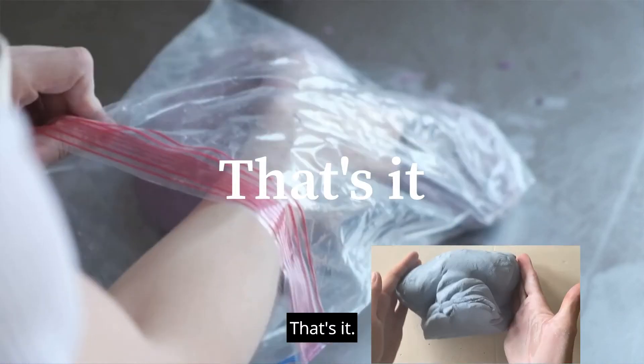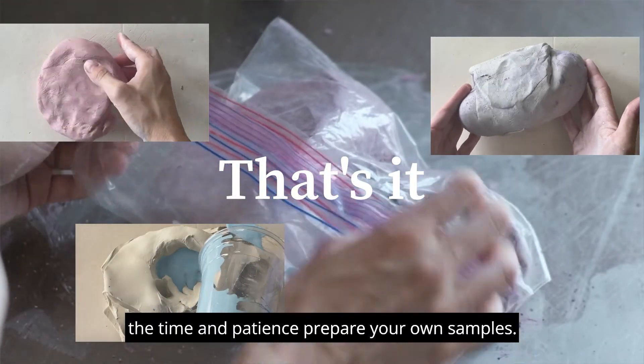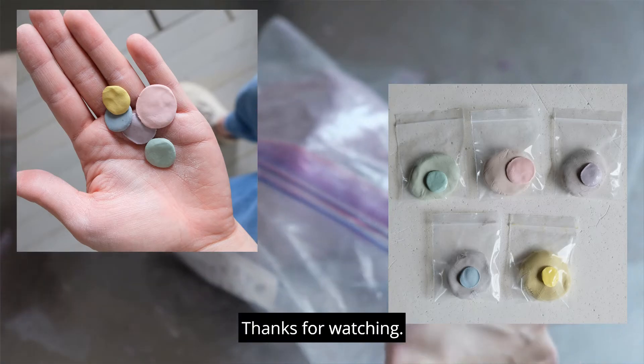That's it. Remember to always test, experiment, and if you have the time and patience, prepare your own samples. Thanks for watching.